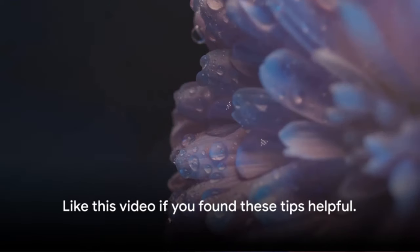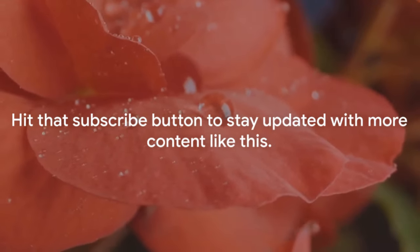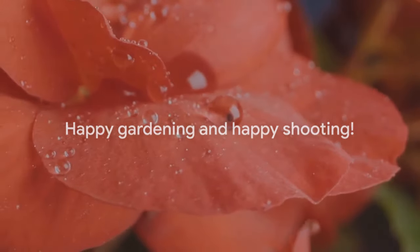Don't forget to like this video if you found these tips helpful, and hit that subscribe button to stay updated with more content like this. Happy gardening and happy shooting!